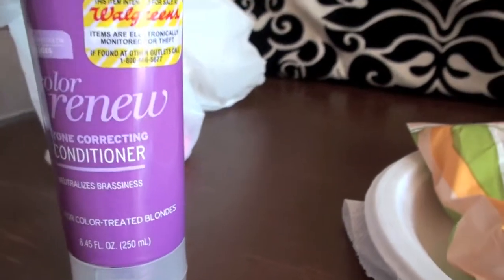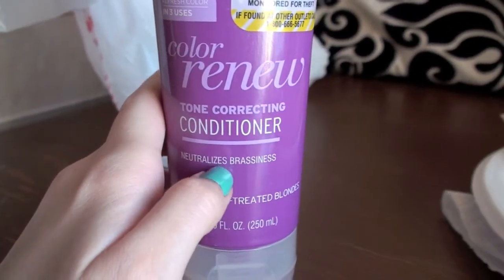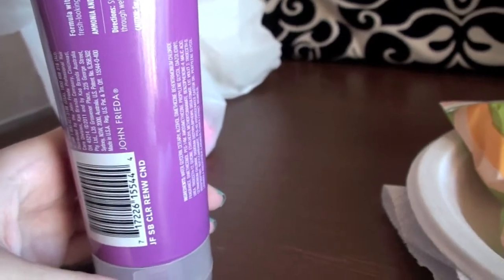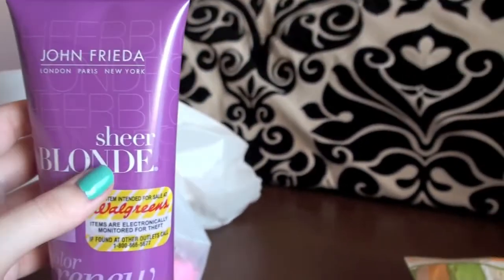Because I'm ombreing my hair, I got some purple conditioner so it will neutralize the brassiness. And because the blonde is going to need conditioner, I thought I should get a blonde conditioner for it.